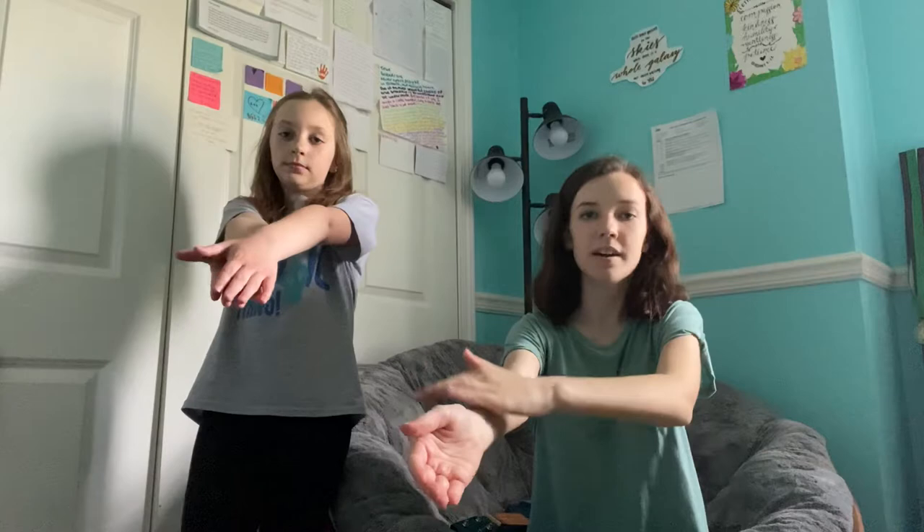And then the third part, you have one arm out and you tap here, then your shoulder, then other shoulder, then other arm out. And then again on the other side. So dum dum da da da da dum dum da da. All right, so that's the three parts.